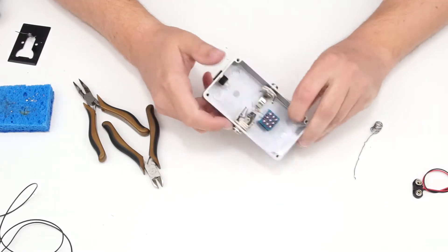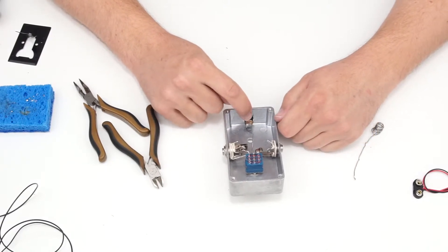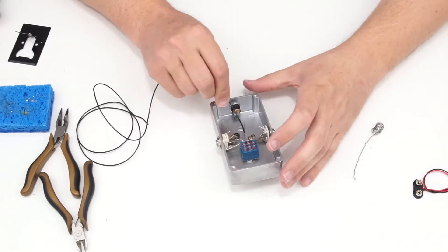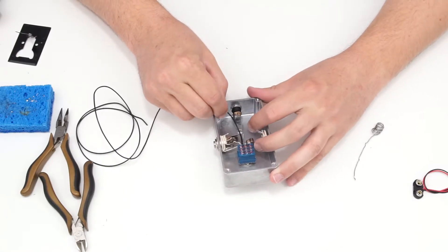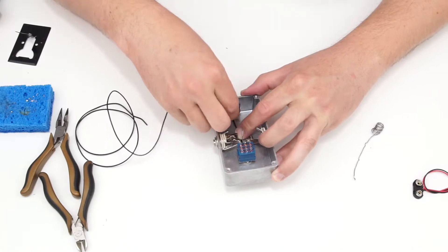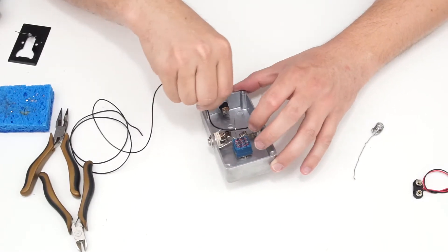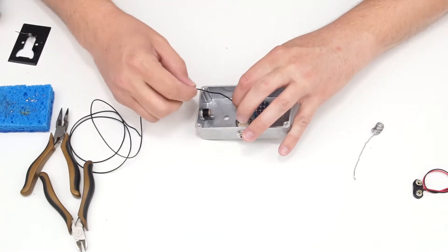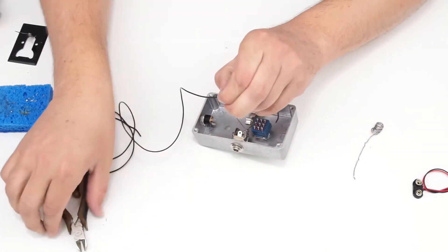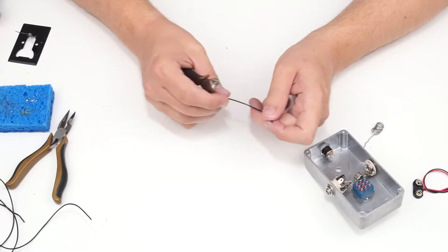The other end of the LED needs to connect to the positive power lug on the power jack. I'll take some hookup wire and measure it out by holding it in place and routing around the circuit board area, snaking it from the LED to the power jack. I measure how much I need and trim it, then use wire cutters to strip the ends — pressing gently and rotating to score the insulation, then pulling it off.